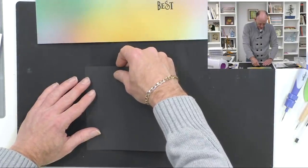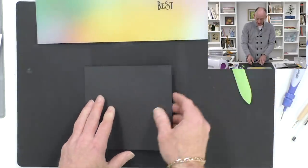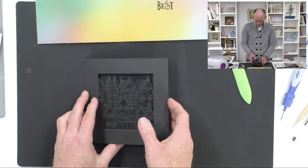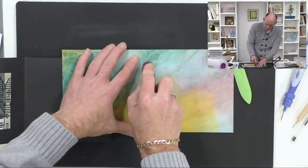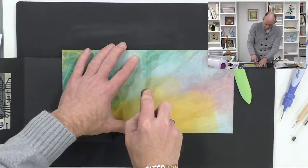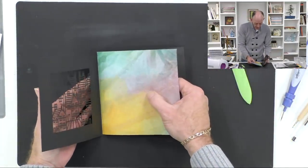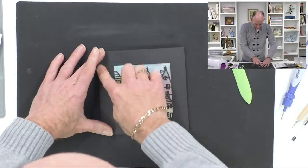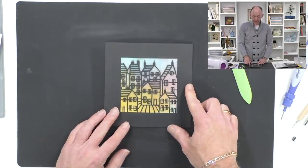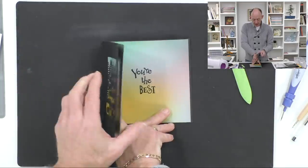I'm bringing the card blank back into play. It's already pre-scored but because it's gone through the mangle it's flattened the crease, so I'm just going to use my bone folder to reintroduce that crease. Then I'm going to run my tape runner over both sides of the crease so it forms either side, take my insert and push it into that crease and press down. That gives me the front of my card, and when I open it up I now get that professional finish of the insert on the inside.